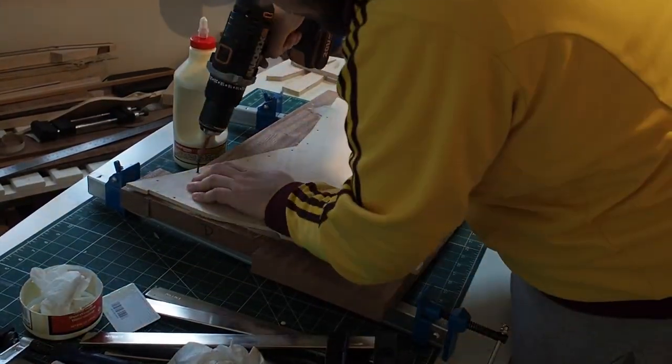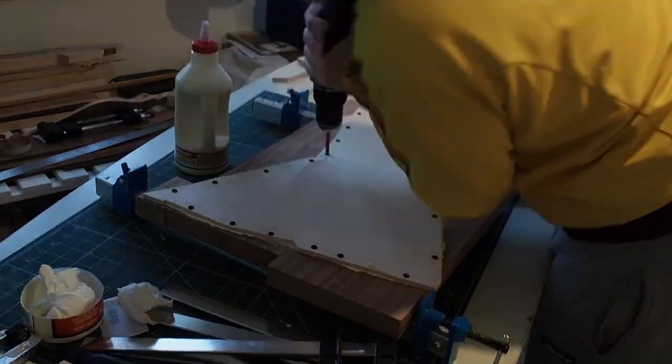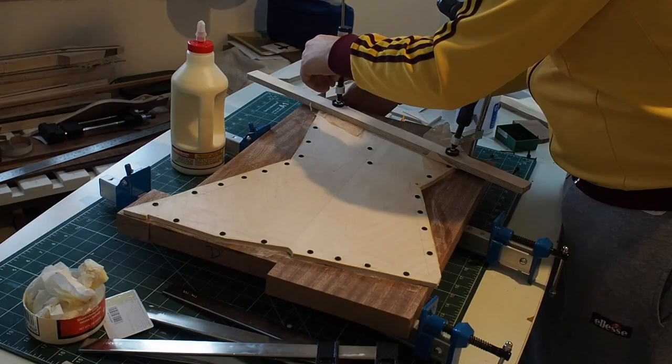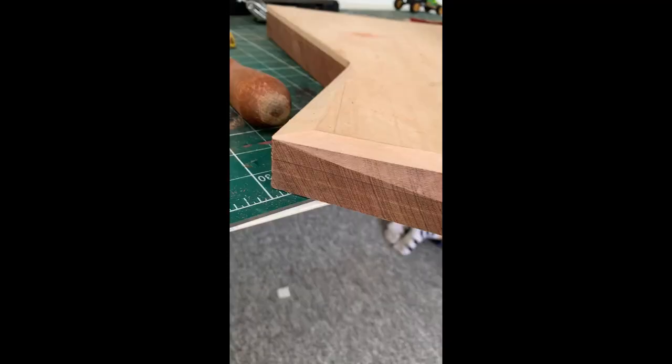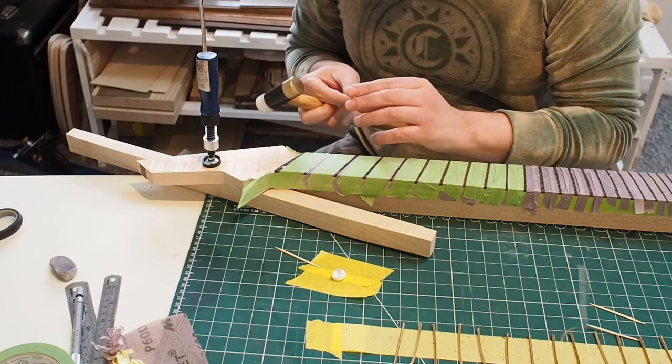I tried a few ways to glue a top to a body, and I think the best way is to screw it in. This is the first one. This is after it was routed and I'm starting to do all the curves.